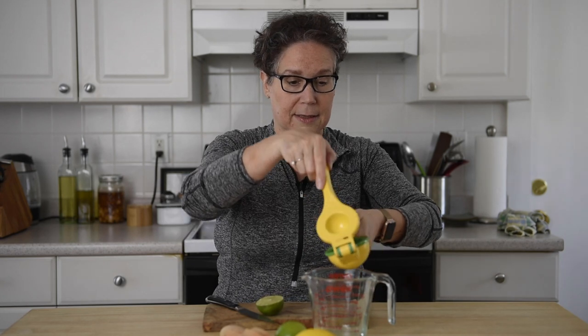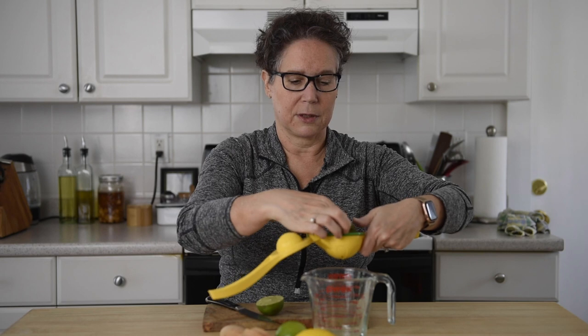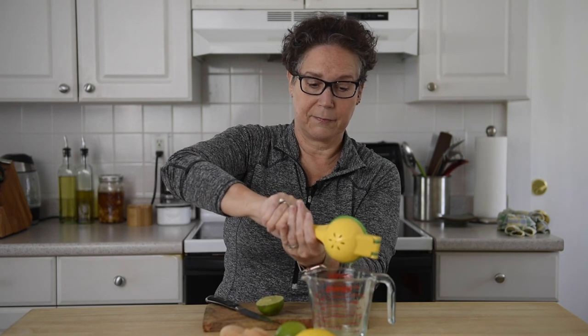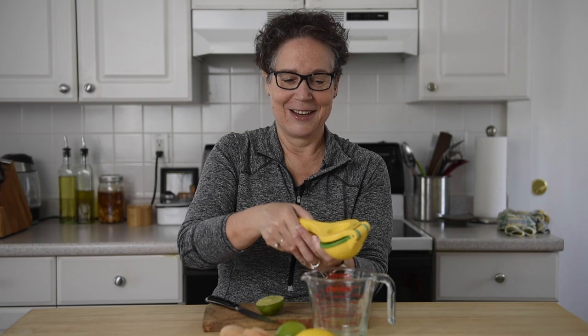And then lastly, I'll take it and do it to the side — this actually looks pretty done. See how much juice you got out of that one half. That is basically how I squeeze citrus.